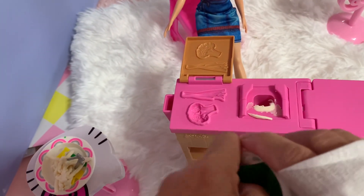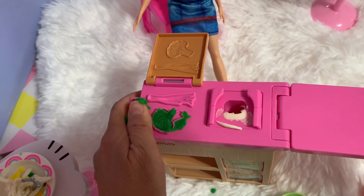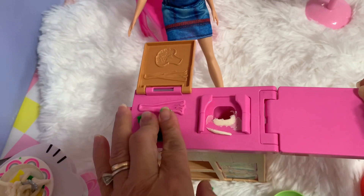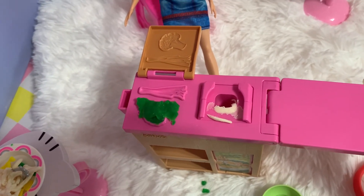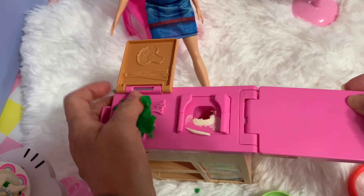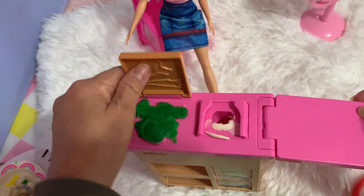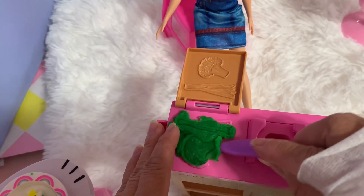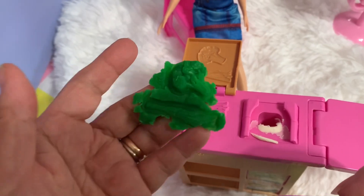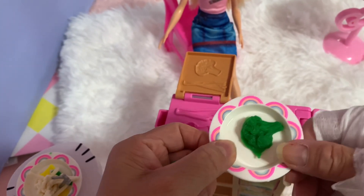Now let's make a broccoli! Just get the dough and put that over here — the green one. Put the green there, and put another green, and another one. It's so cool! Then push — whoa, look at that! Very very good — broccoli! Wow, it looks like an onion and broccoli.